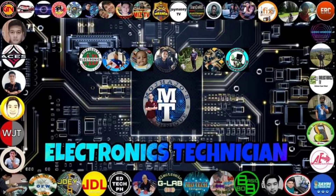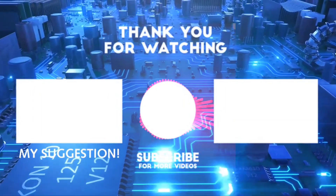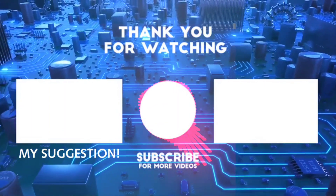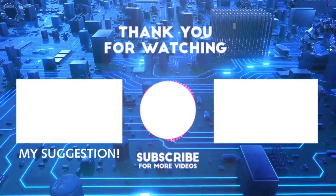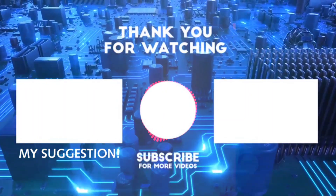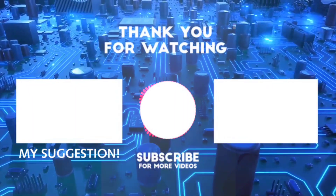This is Andrew Electronics saying: stay humble and be creative. Thank you very much. We'll see you next time.